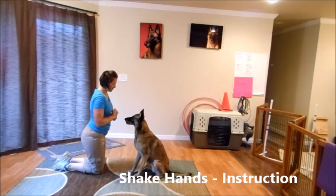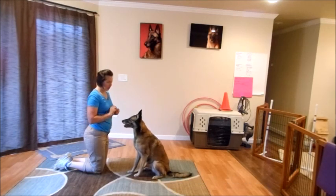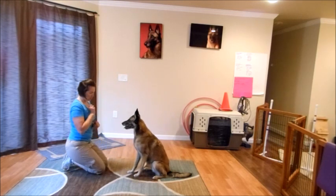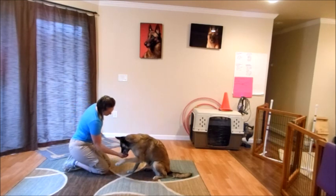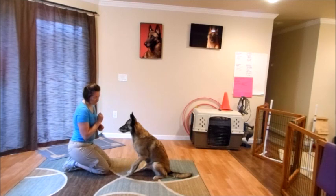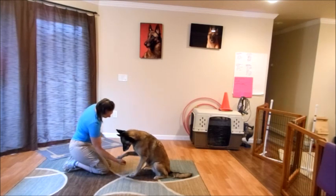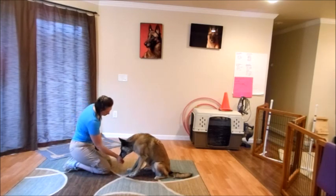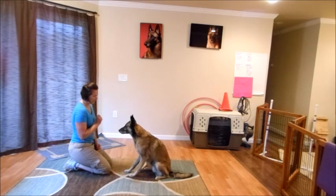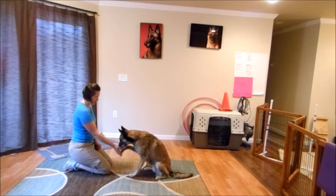The next trick we're going to work on is shake hands. Start with the dog sitting in front of you. Put a treat in your hand and bring it down towards the ground so it's low — we're going to try to get them to paw at the hand. Reward any little movement in the foot you're asking for. You can use the word 'get it' so they know they can make movement and paw at your hand. Then add in the cue word you want, like 'shake.' Eventually raise it up so they come higher and higher.